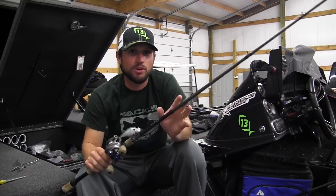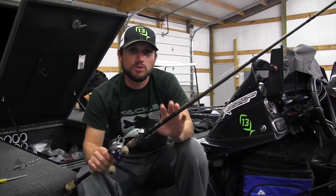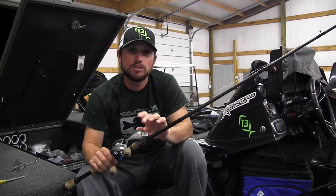When the water and air temps start cooling down and that fall weather gets here, I'm going to be fishing a squarebill crankbait. This is a Livingston 2.0 square.